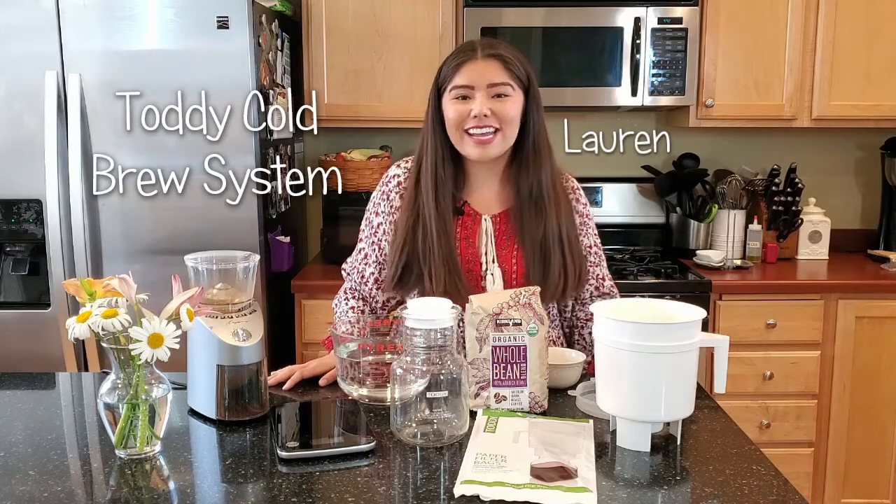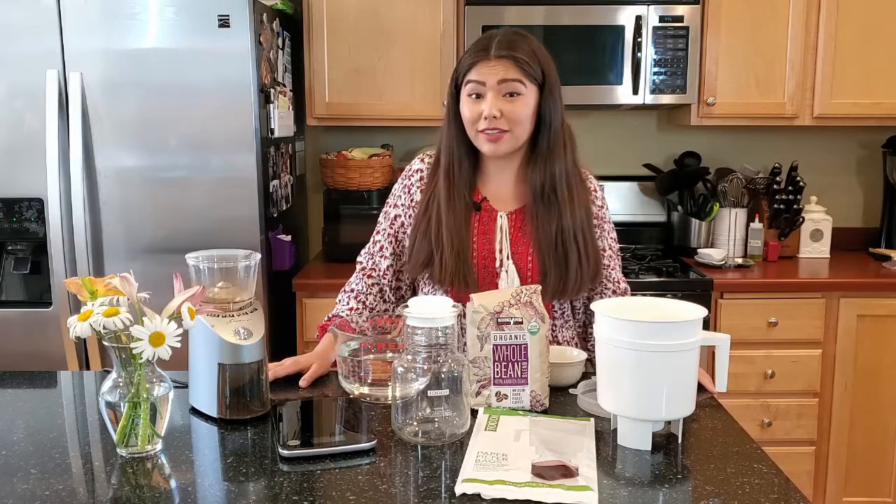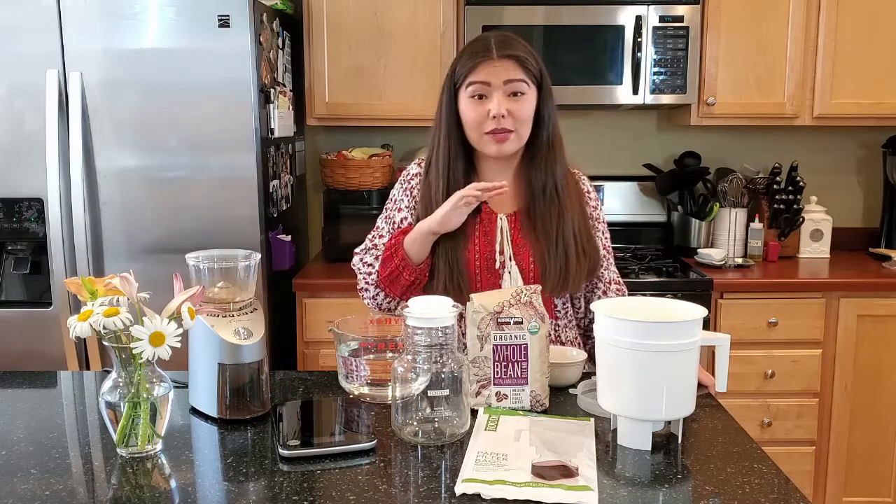Hey guys, it's Lauren and today I'm going to teach you how to make cold brew using a Toddy cold brew system. You're going to need a Toddy cold brew system, so if you don't have one, the best places to find them are on Amazon or the Toddy cold brew website. I actually got my Toddy as a high school graduation gift — shout out to Paul and Eileen, thanks you guys — because I've been obsessed ever since.